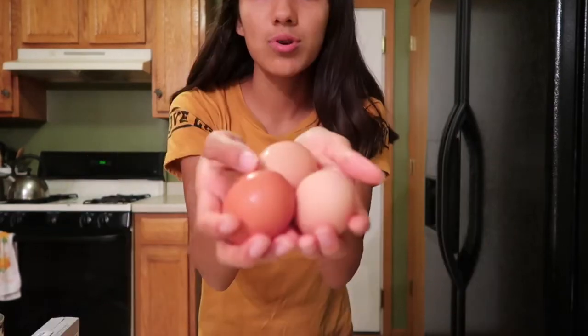Hey guys, Jessica here, welcome back to my YouTube channel! Today I'm gonna be making a cheesecake and I'm so excited — I've never made a cheesecake before, so let's get started. To make the cheesecake we obviously need graham crackers, condensed milk, cream cheese, three eggs, and vanilla extract.